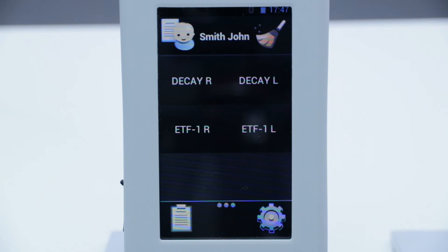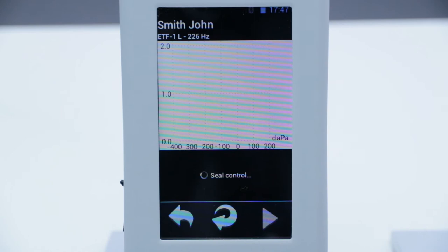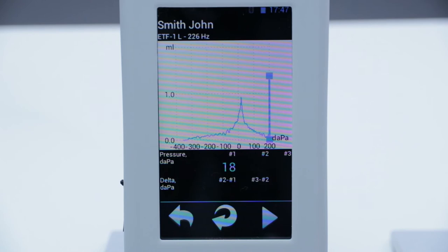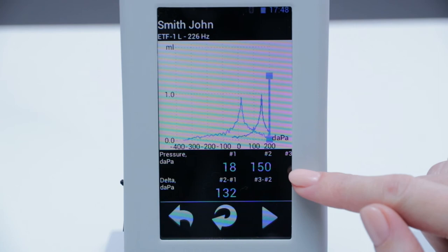To perform the Eustachian tube function test on a patient with an intact tympanic membrane, we choose the side and push. The device will automatically register the tympanogram on the relaxed patient first. We can see the pressure peak of this tympanogram is in the normal value at 18 daPa. We then ask the patient to pinch the nose, close the mouth, and try to breathe out — the Valsalva maneuver — then push OK. We then see the second tympanogram with a peak at 150 daPa.